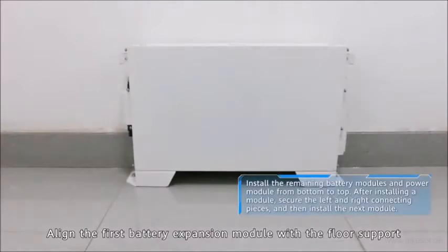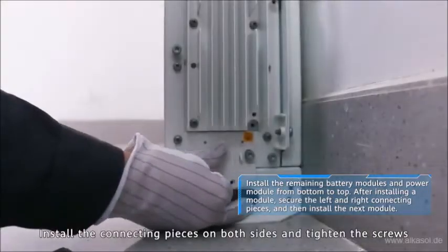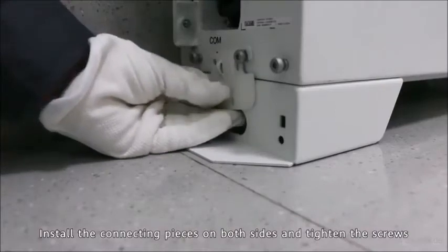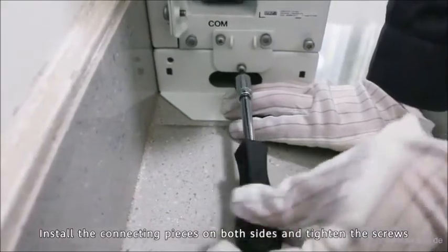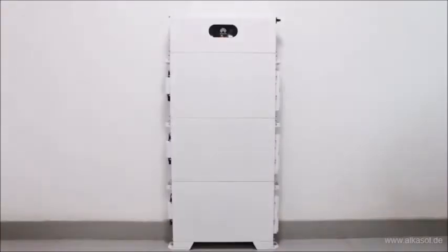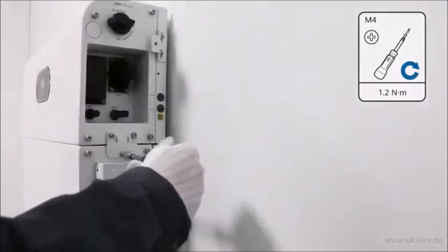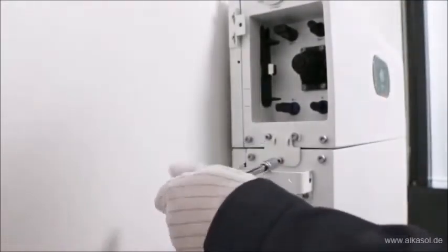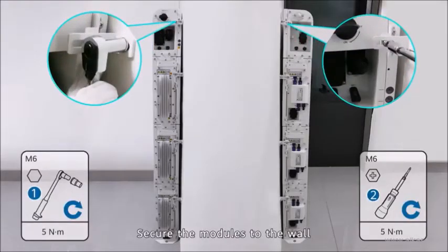Align the first battery expansion module with the floor support. Install the connecting pieces on both sides and tighten the screws. Secure the modules to the wall to complete the physical mounting.